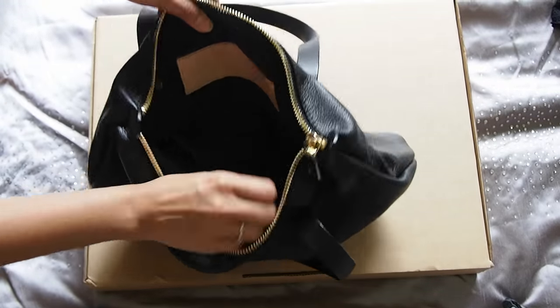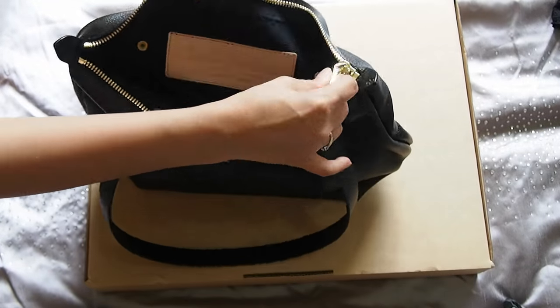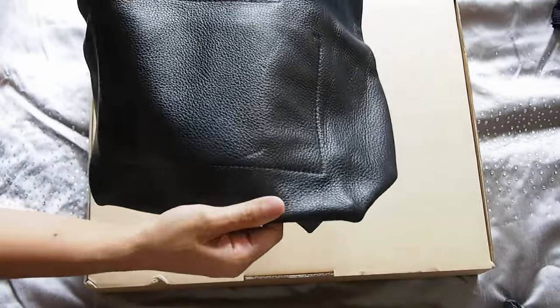Look at that bag. I think the size is perfect for an everyday handbag. And there's Charlie Middleton and CMCM branding there.